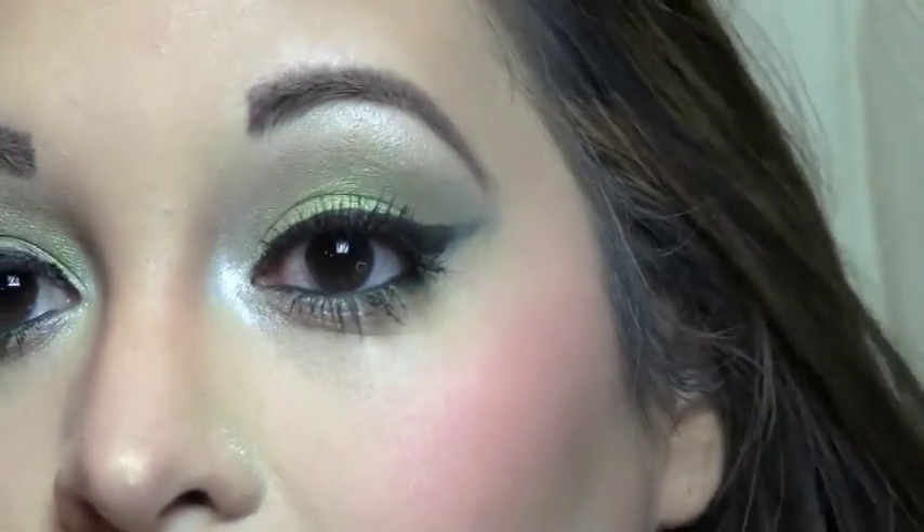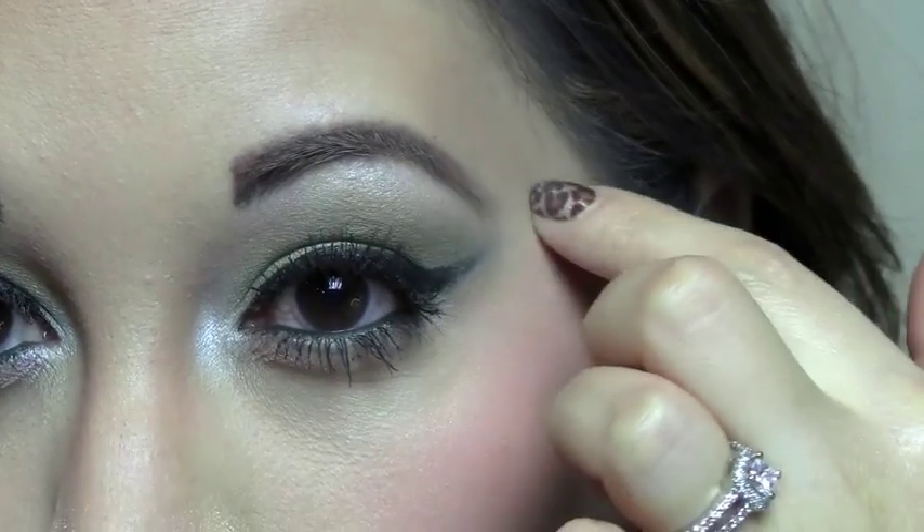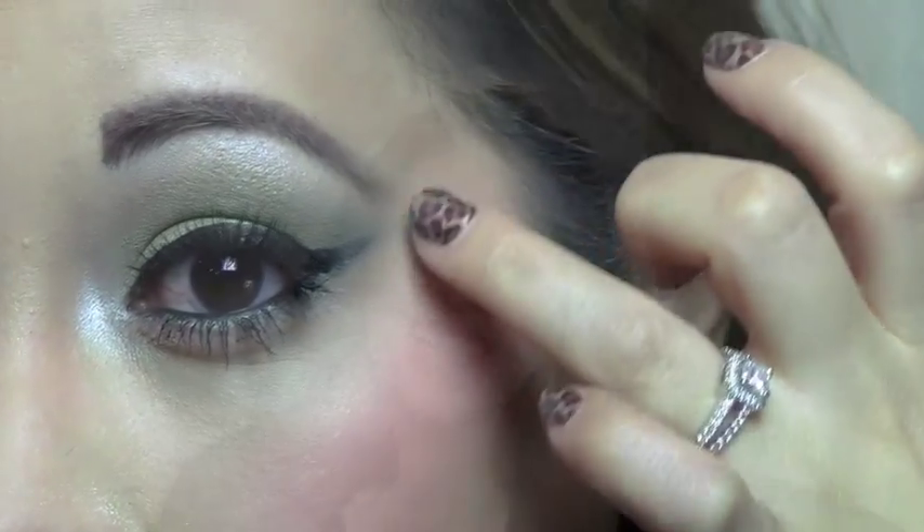So here is a close up of the finished eye. That's all for today — I hope you enjoyed watching. Thank you so much for all your support, and don't forget to please rate, comment, and subscribe.